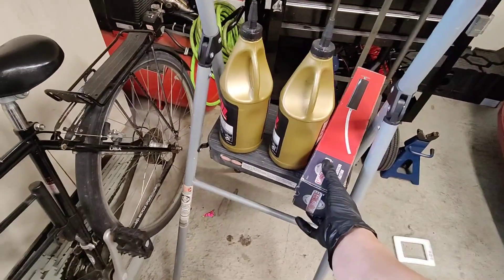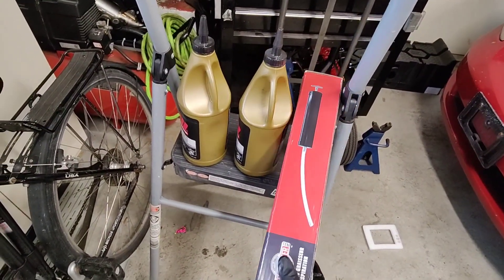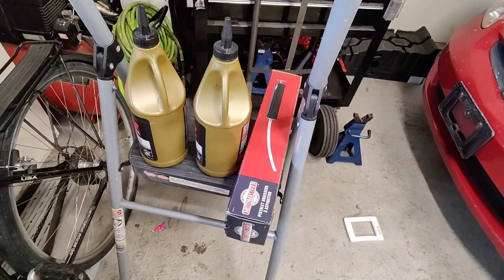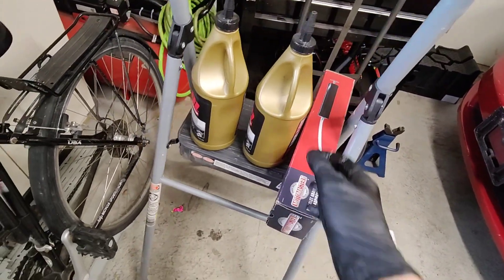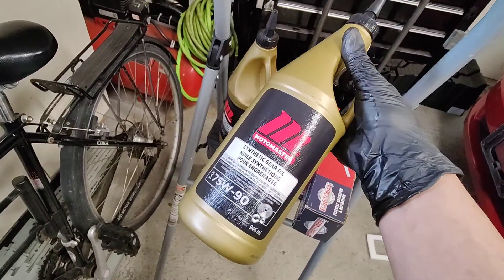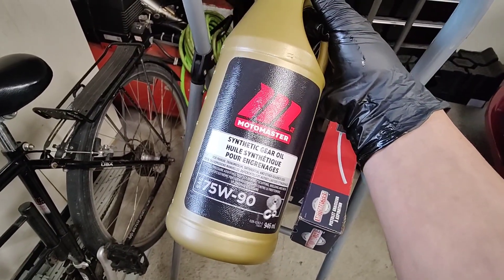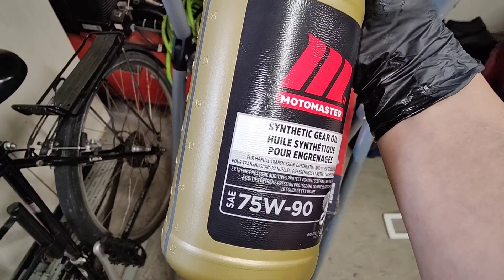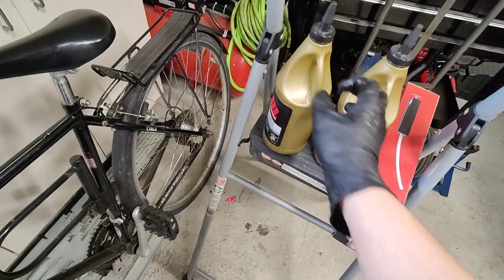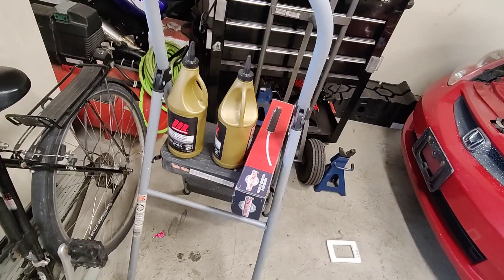What I'm going to be using to fill it up — I picked this up at the store. My co-worker has one at work and I find it pretty easy to fill up differentials with, so I got one myself. I'm going to be putting in 75W-90 with an extreme pressure additive. I think this takes about one and a half liters.